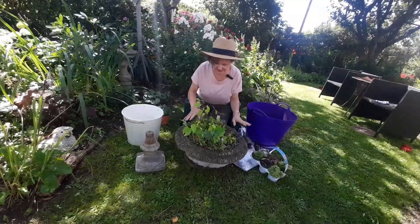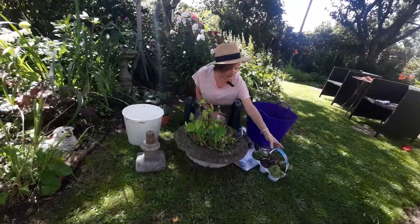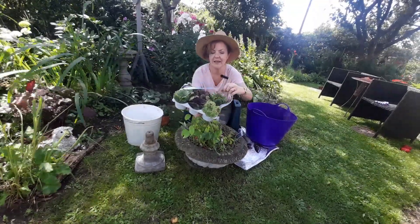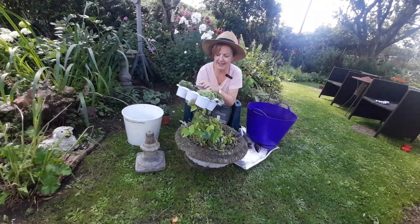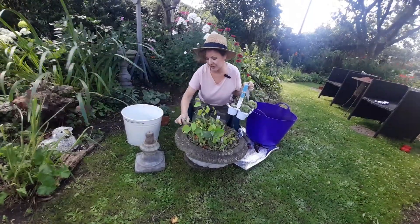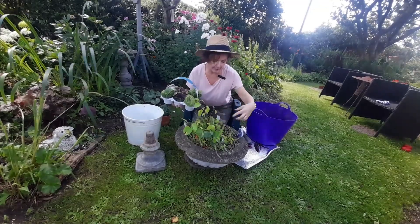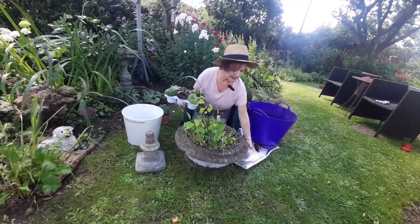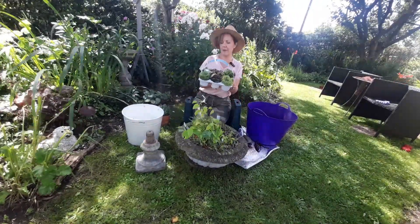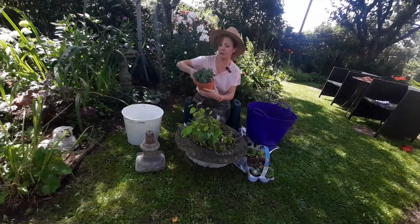What I'm going to do today is empty this all out, keep the iris and keep the little viola, and then I've treated myself to this punnet of sempervivums — house leeks. The whole punnet was £5.99. I think I paid more than that for one of these individual plants! This stone planter from what I remember is very shallow around the outside and then has a little bit of depth in the middle, but house leeks are going to be fine with that.